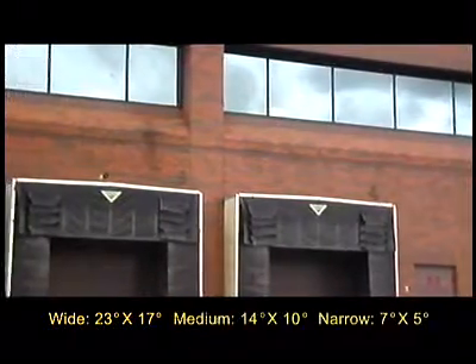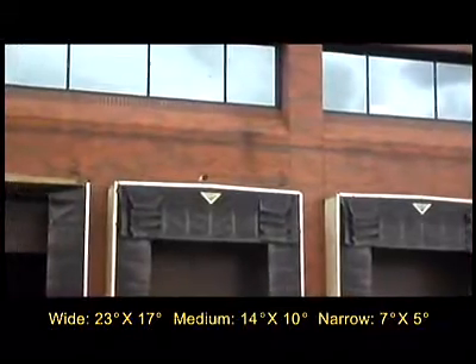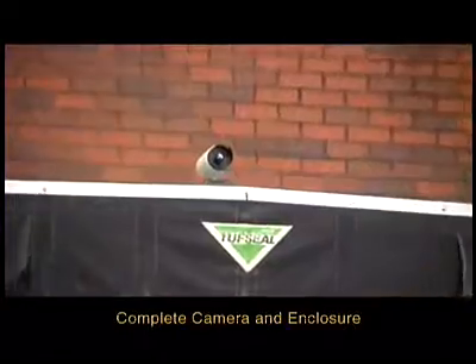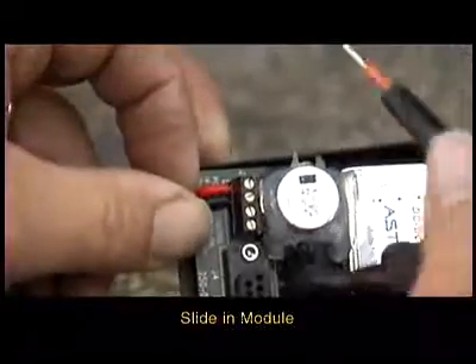Wide, medium, and narrow lenses are available to meet a variety of applications. The ThermoVision integration series cameras can be ordered as a complete camera and enclosure, or as a slide-in module for an existing Pelco enclosure.